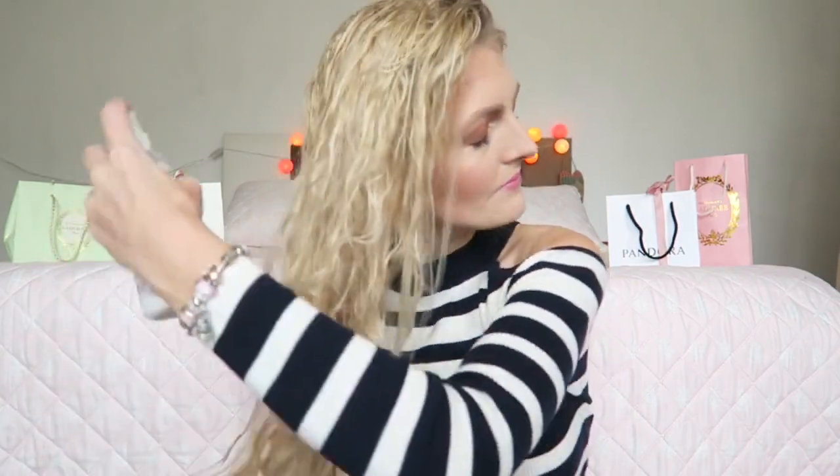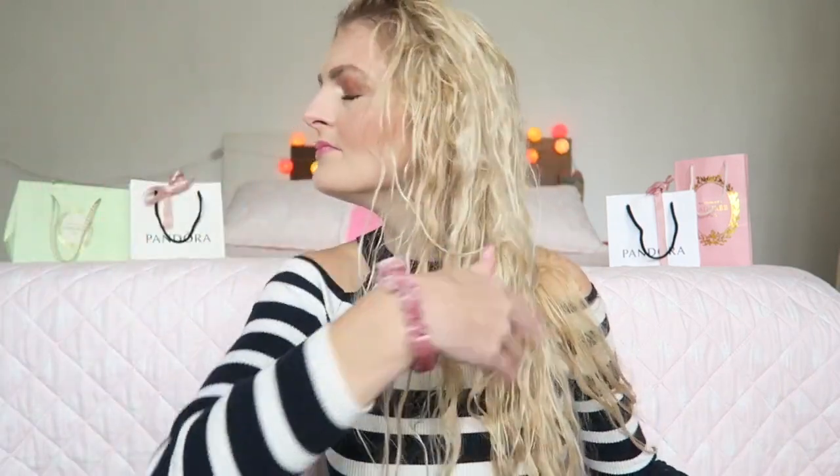I spray the conditioner in like this. Now that the spray is in my hair, I carefully brush it through. If your hair is wet you have to be careful — your hair can break more easily. Start at the ends of your hair and work upward carefully. It doesn't have to be perfect because I'm going to blow dry it next.